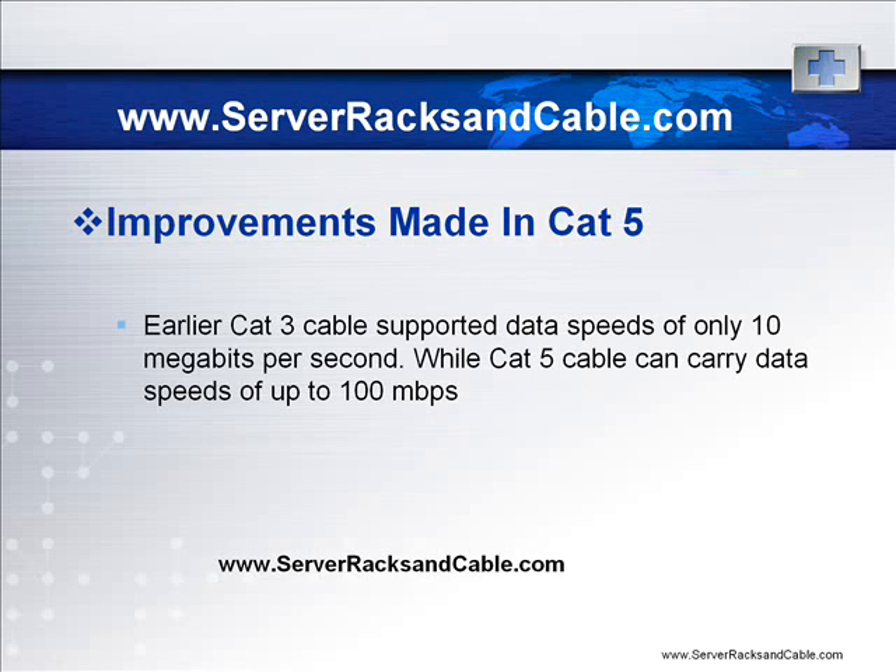A more recent cable technology is the CAT6 cable. It has more stringent specifications for system noise and crosstalk. It is expected to support 10 Gbps Ethernet standards with some limitations on the length.